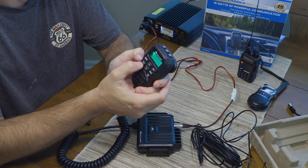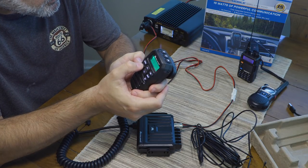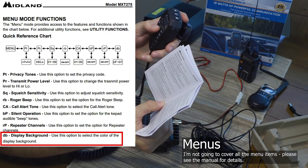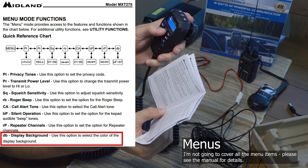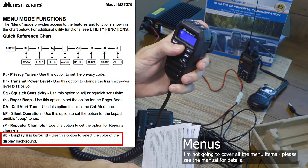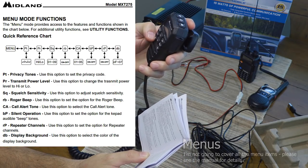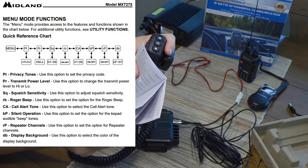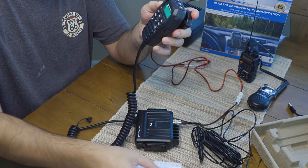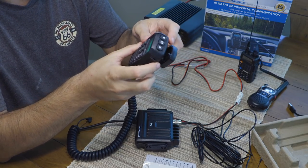There's a call button to send a call tone to another radio. In the menu you can also adjust the background display color — you scroll through the menu item and hit the lock button to confirm your selection. It takes a little getting used to on the controls, but it's not difficult — you just need to read the manual to figure out which buttons do confirmations.